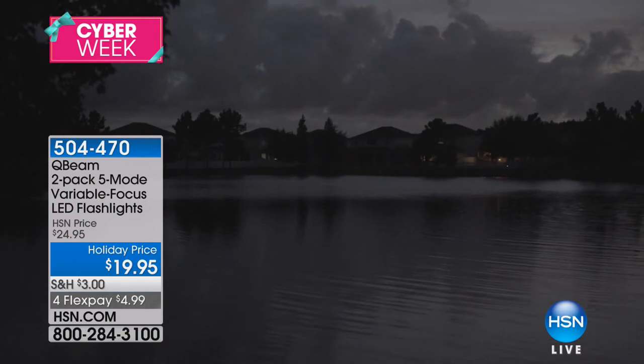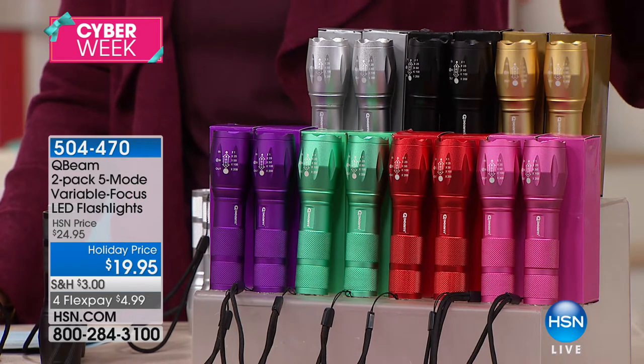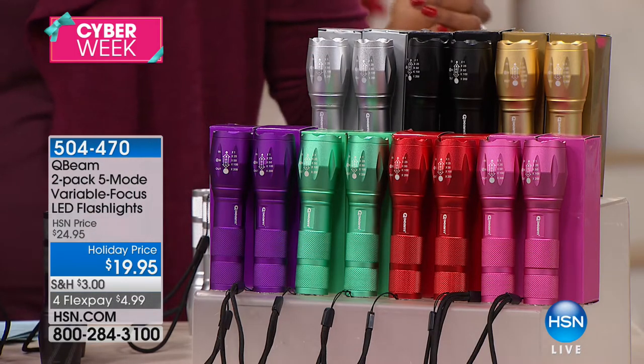They're individually boxed and color-coded depending on which color you choose. We have them in silver, black, gold, pink, red, teal, or purple. And Tim Wilkins is joining us to get us started.